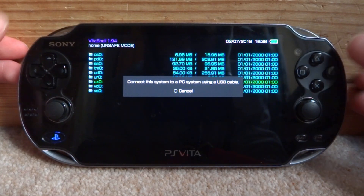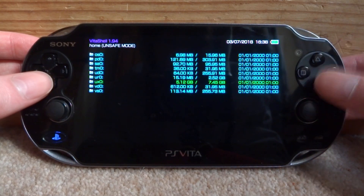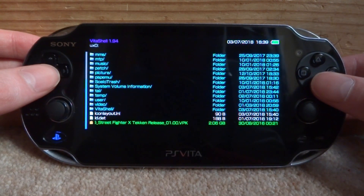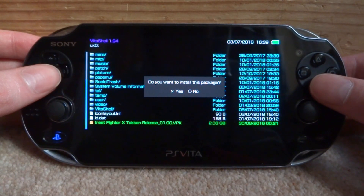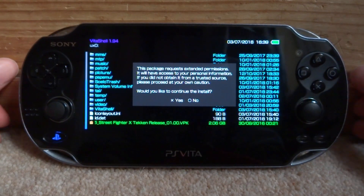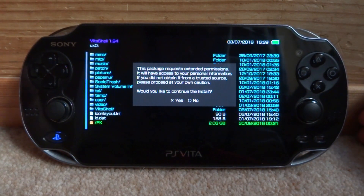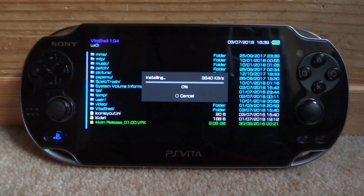Back on your PS Vita, disconnect it from your PC. The file you're looking for is called ux0 — press X to go into it and scroll down to the bottom to find your package game. Mine is Street Fighter X Tekken. Press X on it and it will ask if you want to install this package — press X. It will load for a bit and then say this package requests extended permissions. Since I got this from my actual cartridge I know it's legit, so press yes to install.